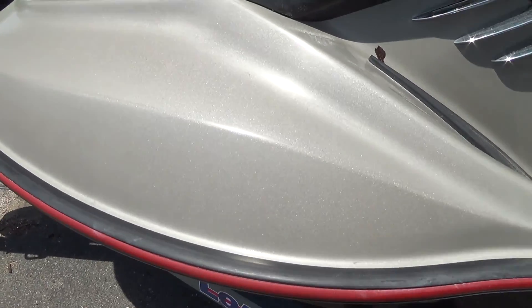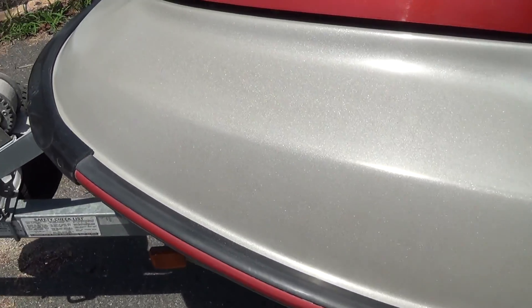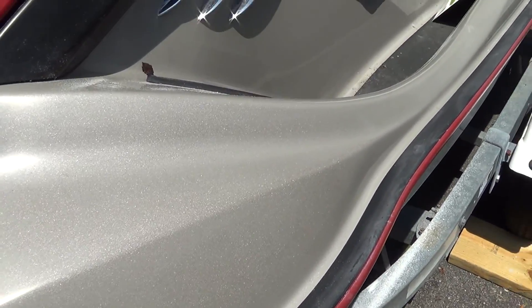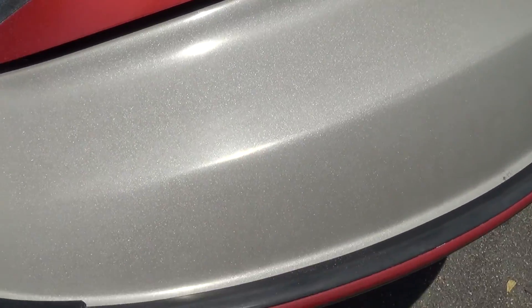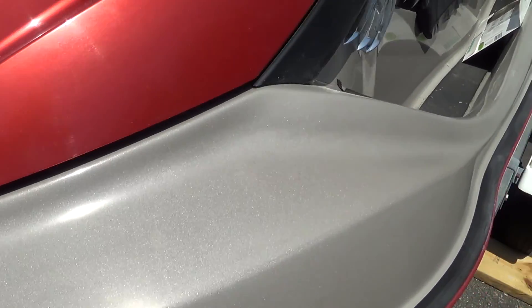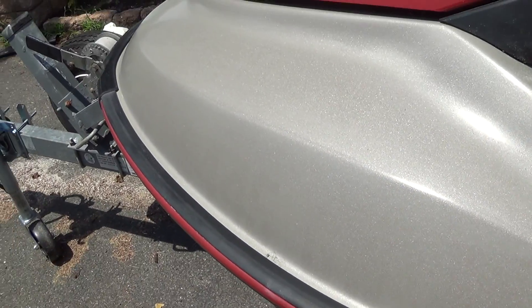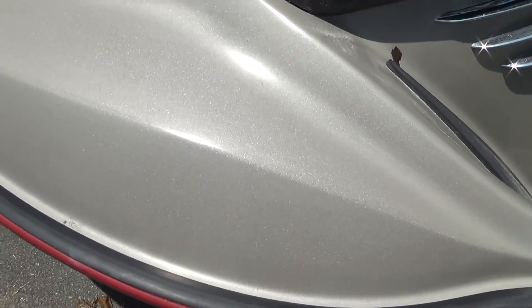So what we did here is we did dry sanding with a 400 grit. Then after that I went ahead and polished it once with the oxidation remover. Then after that I went ahead and dry sanded it again, and then wet sanded it — both with 400 grit — and did both sides.